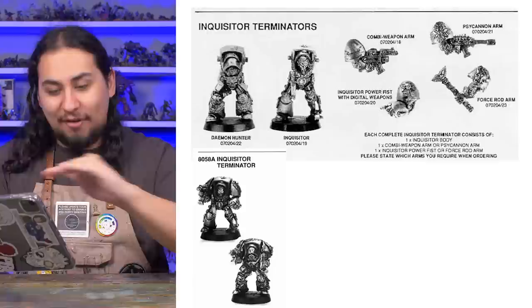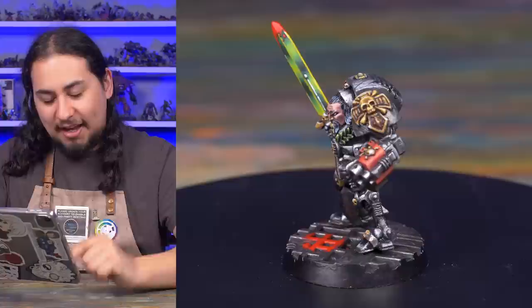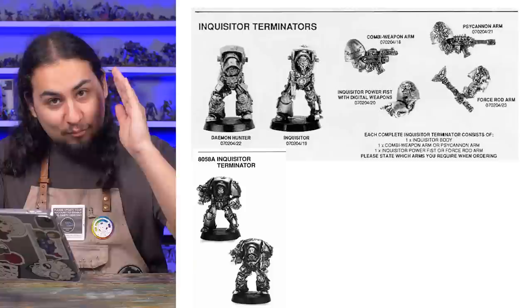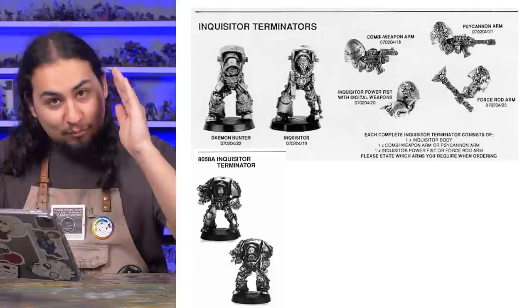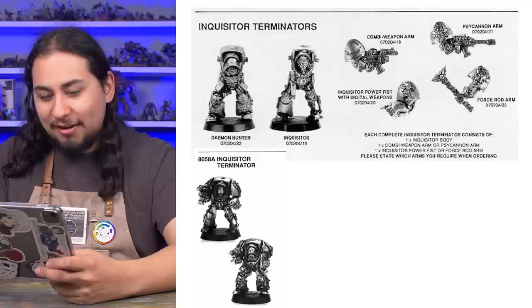Moving on to inquisitors in terminator armor. These guys are fine — I actually own one of them, the guy with the robot leg and bear head. They look like real, honest-to-God 40k terminator armor with appropriate weapons, standing on a real base. These are actual inquisitors you could plunk down on the table and call inquisitors in terminator armor.